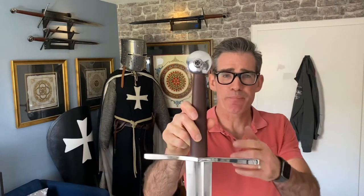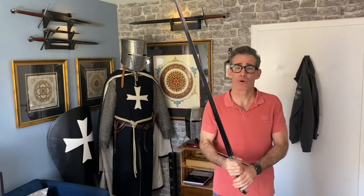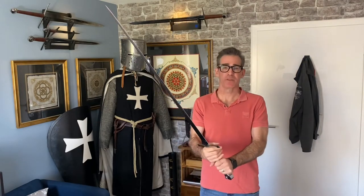Another thing I have to mention is the leather-wrapped wood grip. The grip tapers from the guard to the pommel, which aids maneuverability, and the leather over the textured wood adds a soft but solid feel.